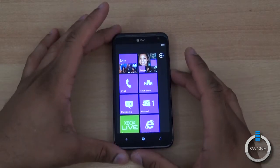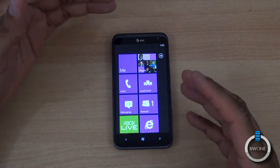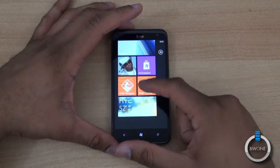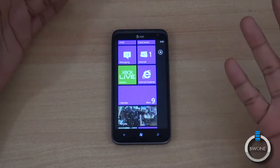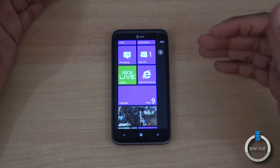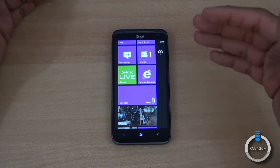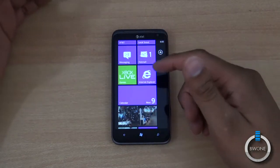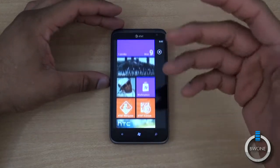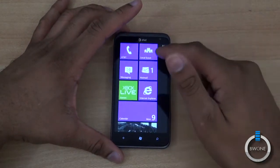With such a large screen you would think you'd have a different resolution, but you are stuck to the current resolution. You can't get 720p display resolution or anything like that. It would be nice to be able to choose a different resolution — 720p, 800x480, or even higher — especially on a 4.7 inch display. When you're watching video you really start to notice the pixelation.